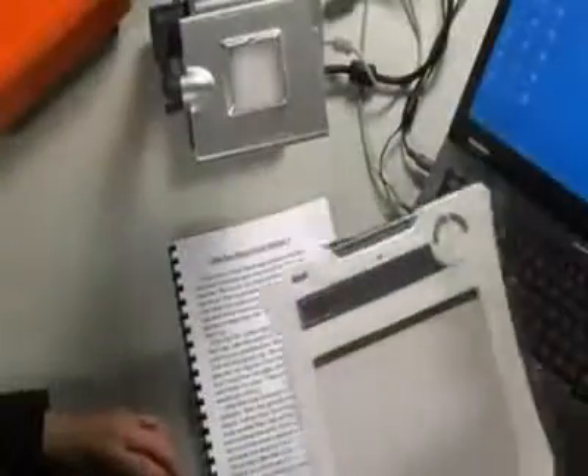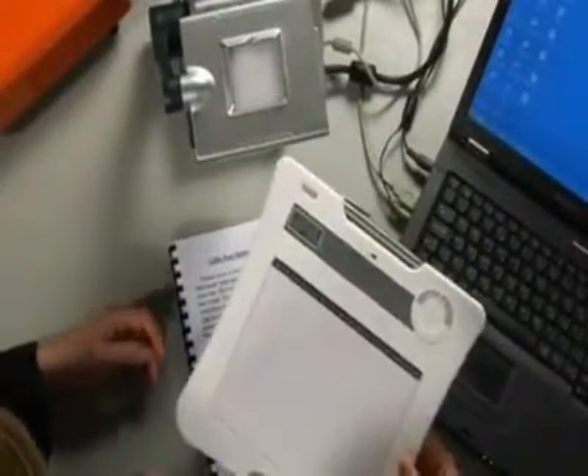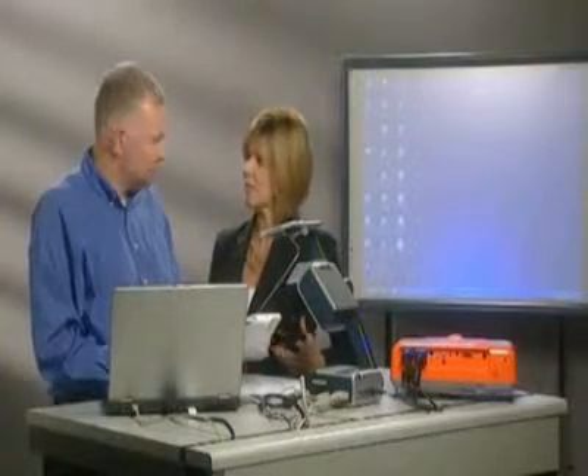What I'd like to show you now, Vicki, is a really innovative piece of technology that we're currently selling — this mobile slate here. This is a bit like a miniature whiteboard in a way. No wires, nothing, so I presume it's remotely linked.